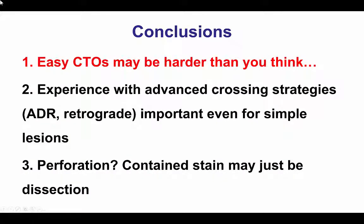In summary, this case demonstrates that CTOs may be harder than they appear. Even CTOs that seem relatively simple can become more complicated in the case of guide wire exit or entry into the subintimal space. Therefore, it is important to have experience with more advanced crossing techniques such as antegrade dissection and re-entry or retrograde, even for simple lesions. Finally, one should always watch out for perforations. If there is doubt, it is better to first inflate a balloon proximal to the suspected point of perforation and then determine if this is a perforation or a dissection, which can sometimes appear as a perforation. Thank you.